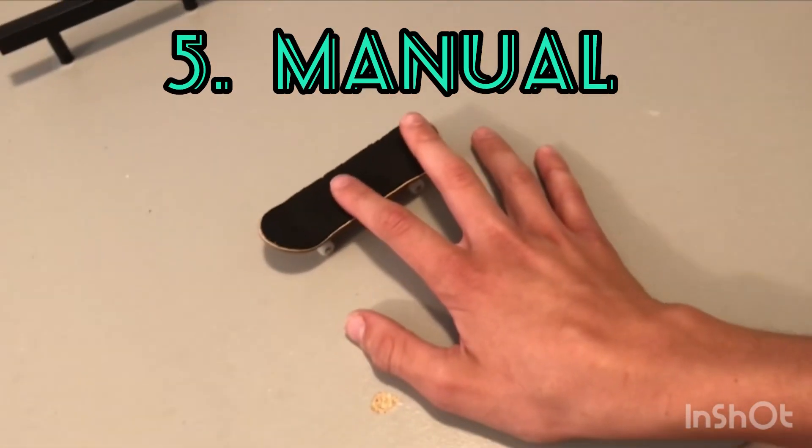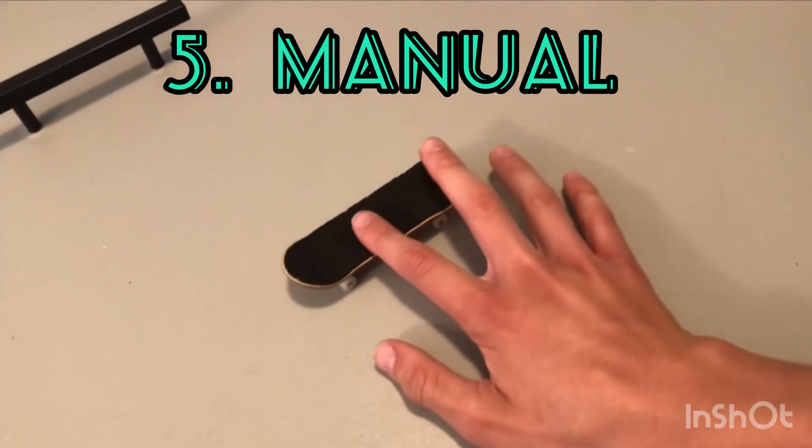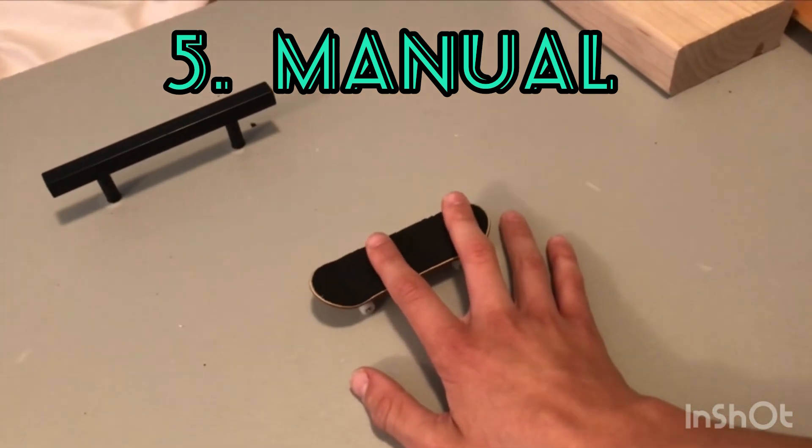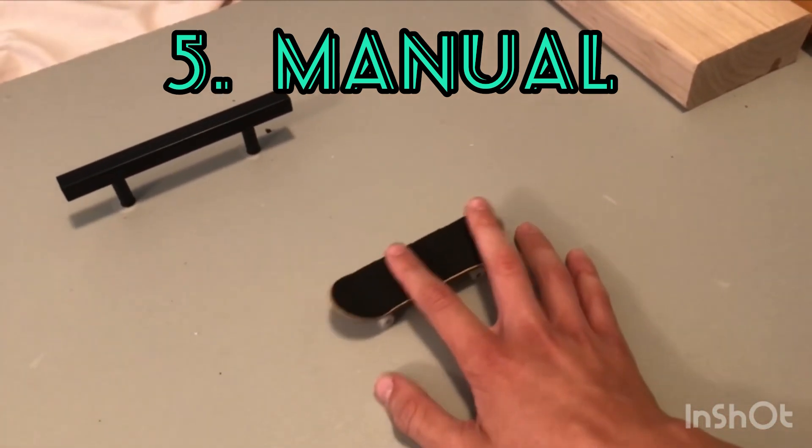The fifth trick is really easy — it's a manual. You just push your tail down and start sliding it. You could even do it on a grind rail to make more of a challenge.